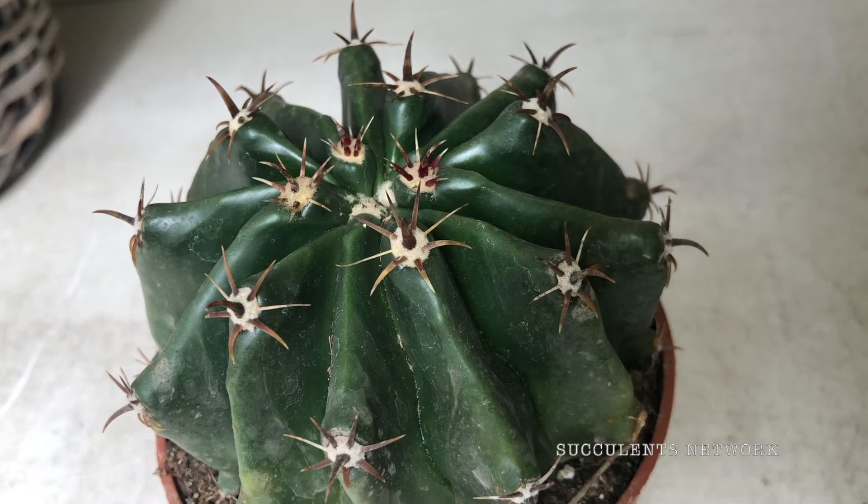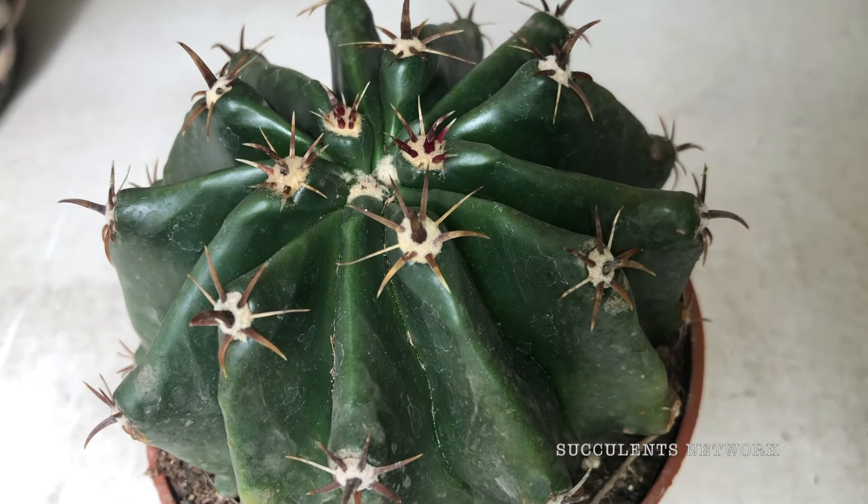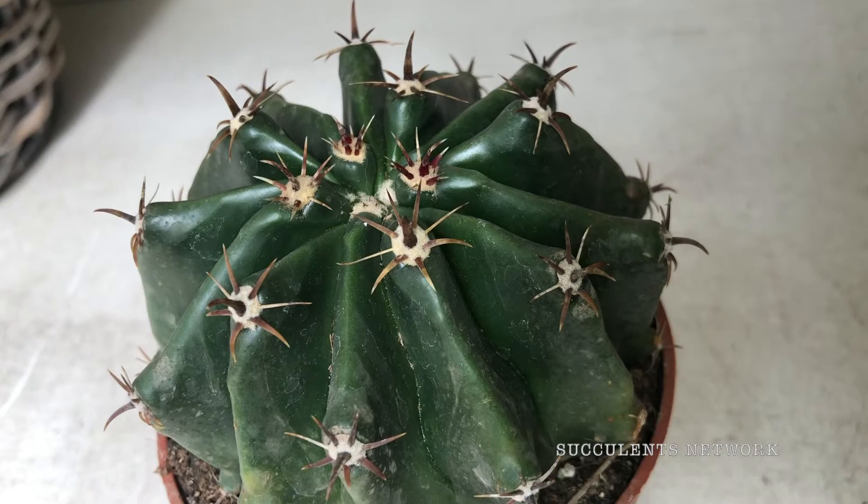Hey guys and welcome to our YouTube channel. Today we're going to be talking about the Ferocactus and we're going to explore a little bit what this cactus is.